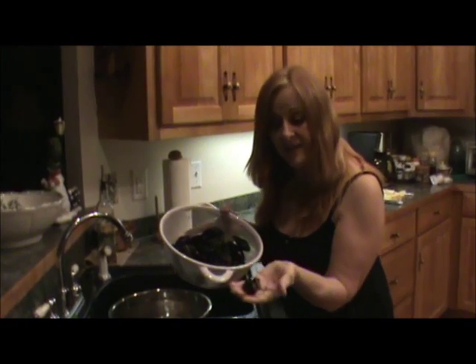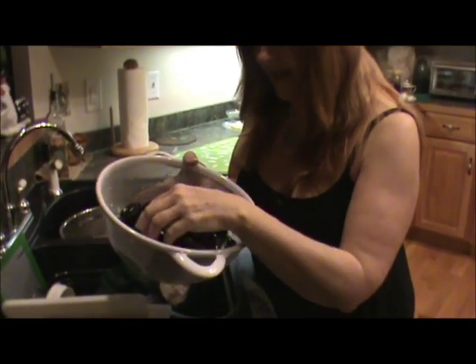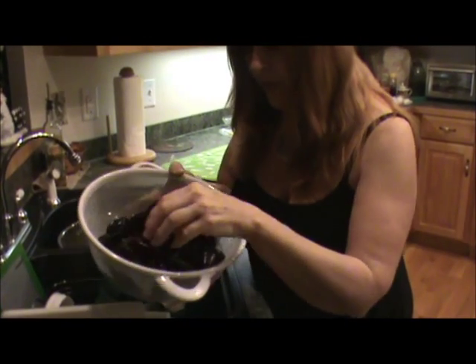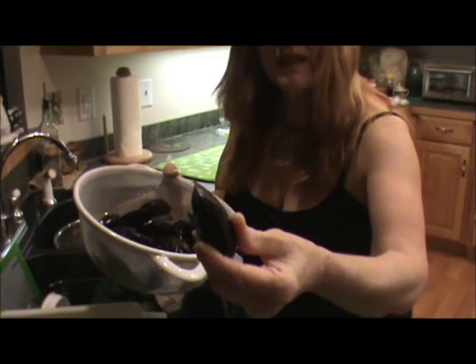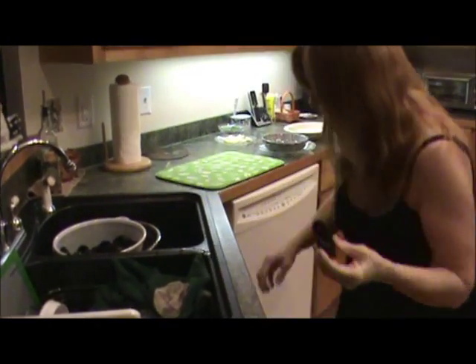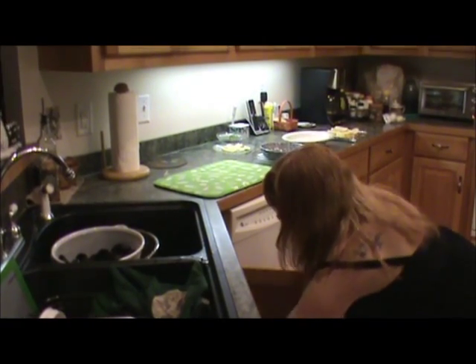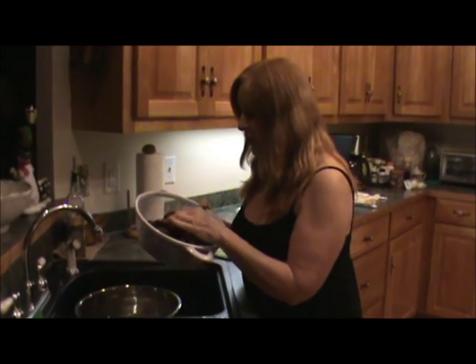These are live guys and you want to go through them and make sure that if you have any that are opened or damaged, you do not want to use them. See this one? It's busted — throw him in the compost, he is not what you want to use. Harold ate them one time years ago and got sick, so we want to make sure we cook them right.